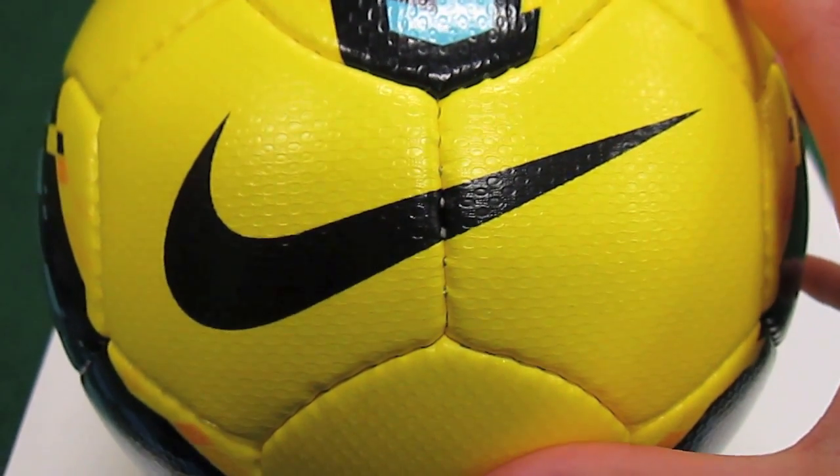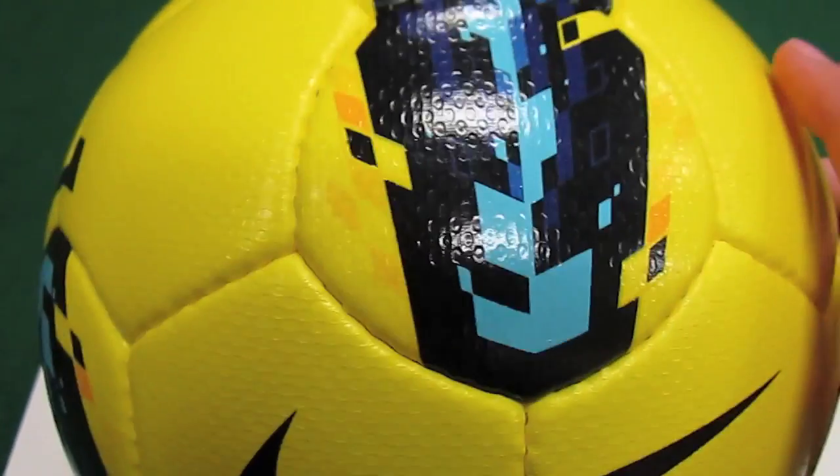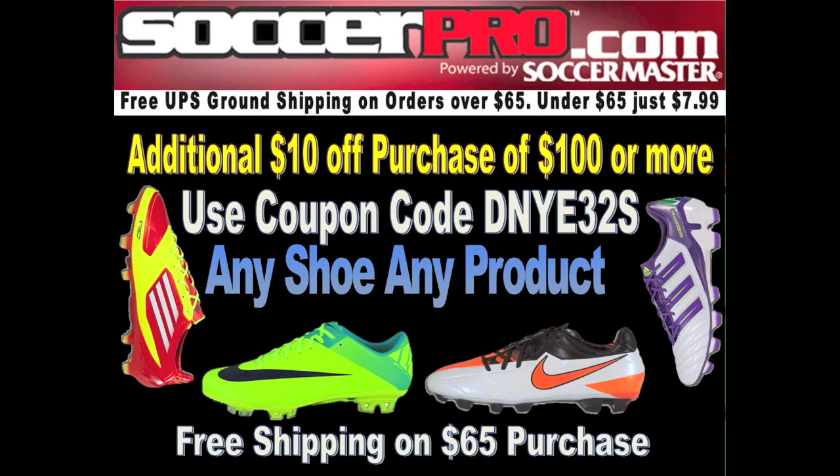Make sure you guys comment, rate, and subscribe — it really helps me out. Thanks for watching guys. Special thanks to SoccerPro.com for supplying this product for review. SoccerPro always has the best prices online with no membership fees. Go to my website SoccerReviewsForYou.com for a special coupon code for additional discounts at SoccerPro. Thanks for watching!